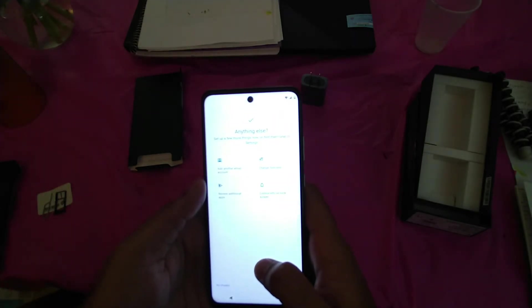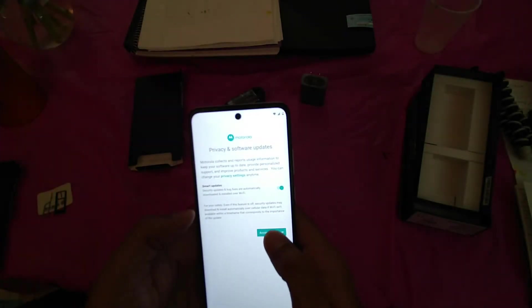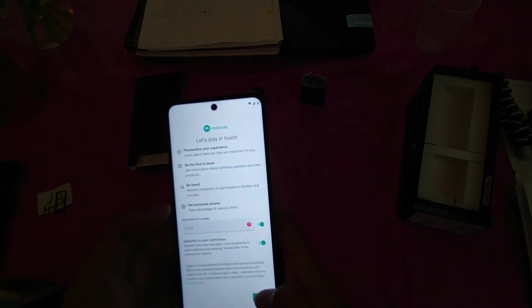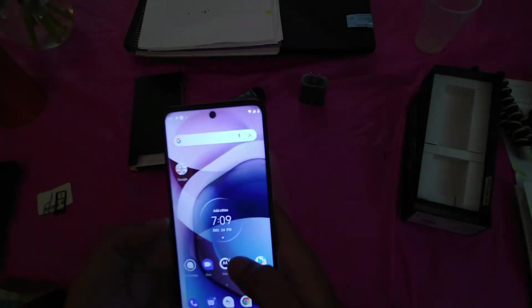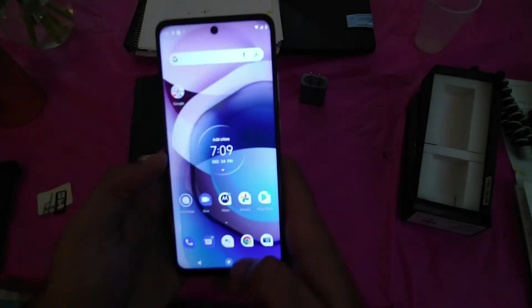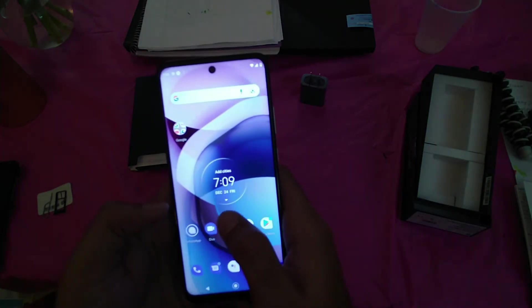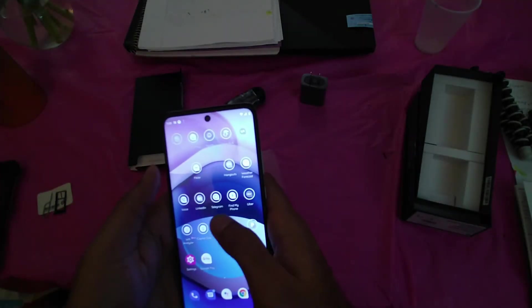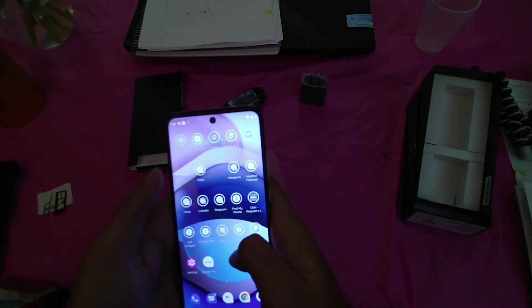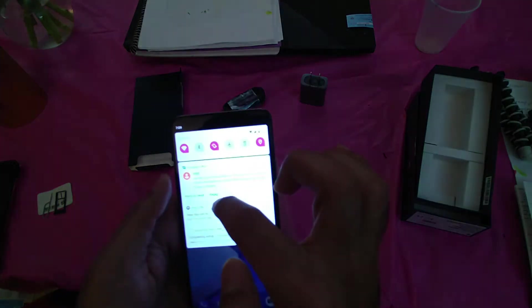Set up a few more things or find them later — you can add another email account and do everything. You can also use gesture navigation, or you can use the three-button navigation at the bottom. I choose the three-button because I'm used to it. Your WhatsApp and all your apps are waiting to be transferred, so give it some time. As you can see, the apps are being transferred and you can see the status.